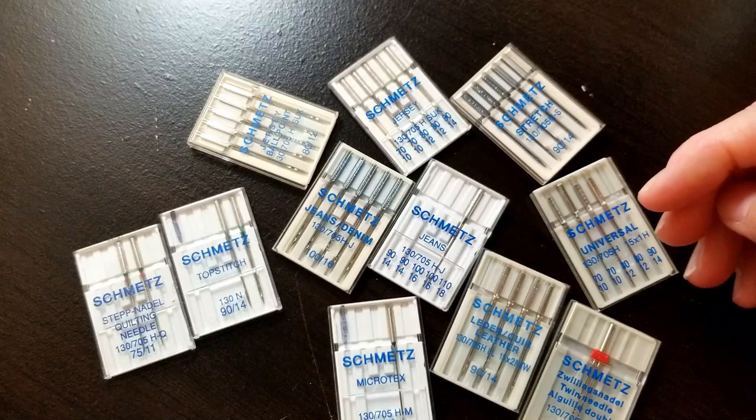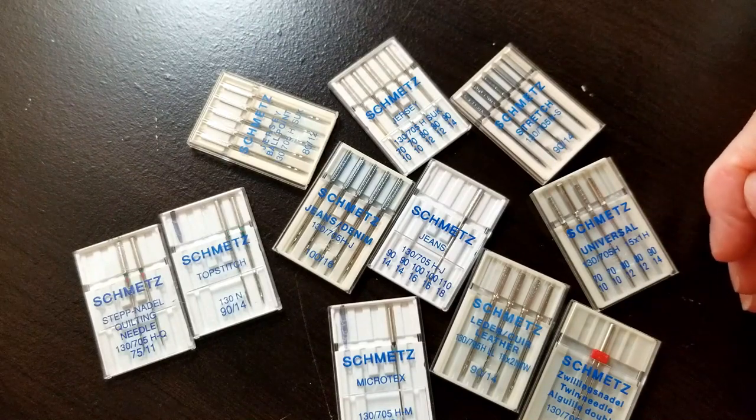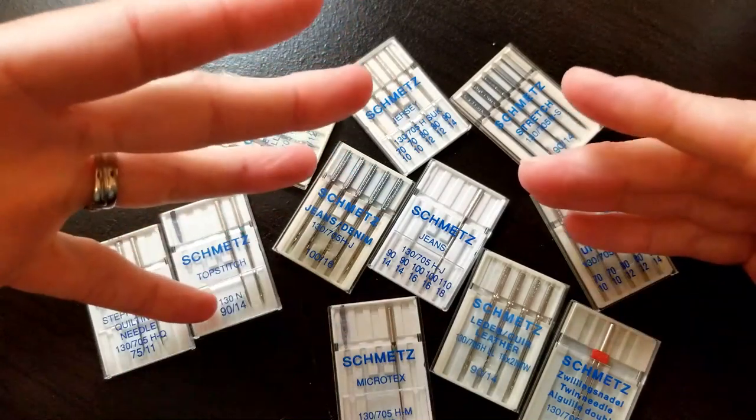Hey y'all, it's Christy Cook from T-Dottles. Today we're going to talk about sewing machine needles.